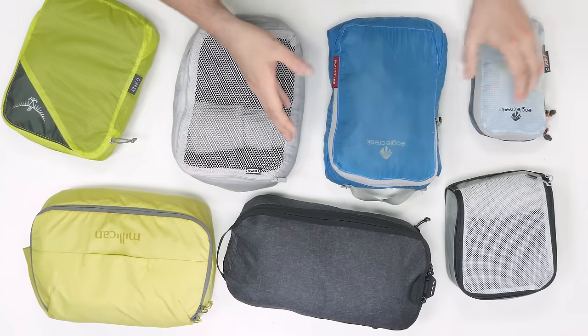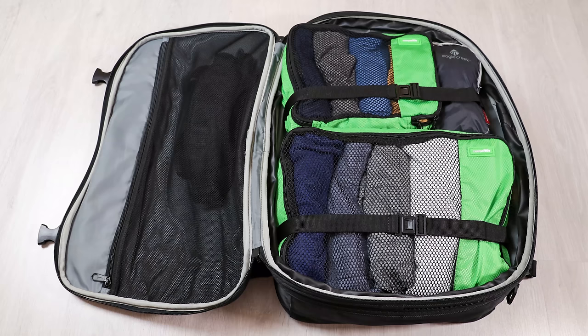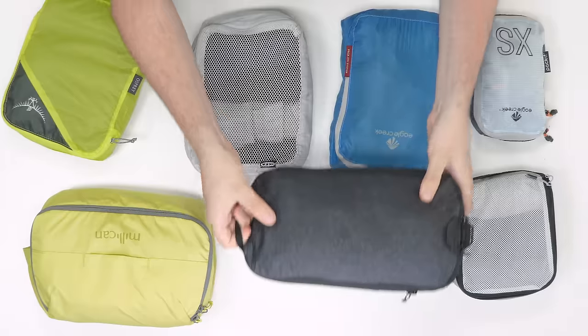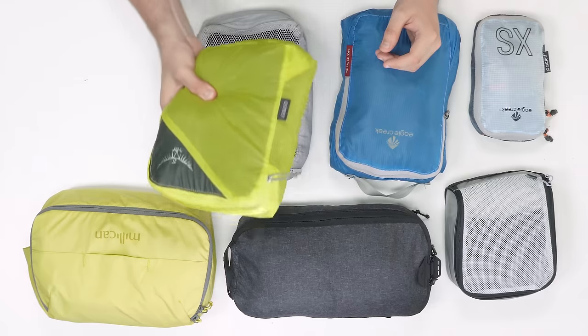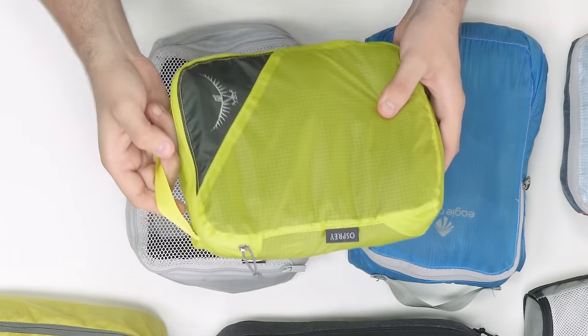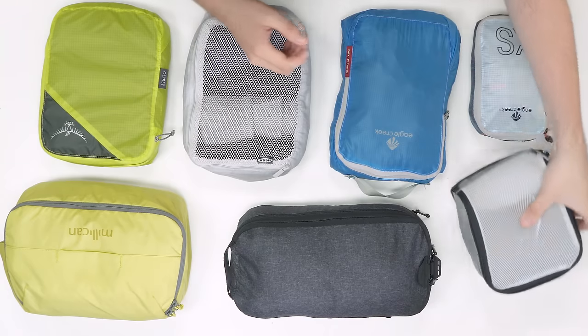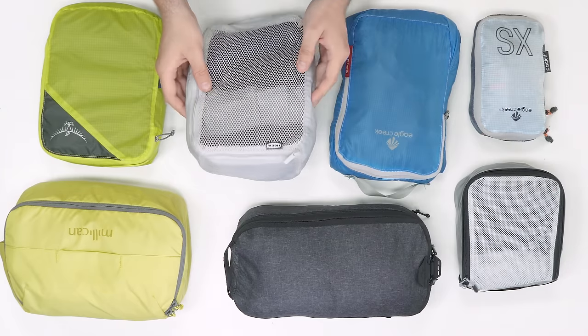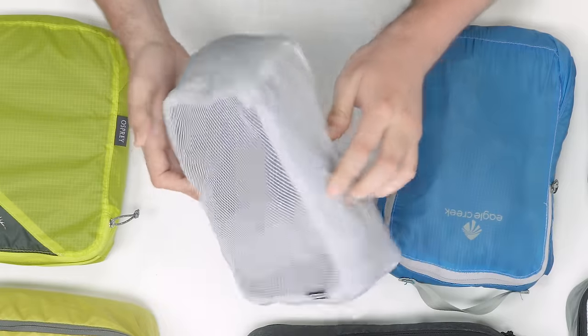Next up, handles. A handle is by no means a vital component on a packing cube considering they're designed to be placed inside a bag, but most manufacturers do include them. If they're done well, it's a nice feature that can add some useful benefits, but if not, they get in the way. A handle is helpful when grabbing hold of a packing cube; however, most of the time it's easier just to grab the whole cube with your hands. That said, a handle can be useful when lifting a cube out of a top-loading backpack specifically. Handles that sit close to the packing cube are the best as they don't get in the way when not in use. Just remember that a handle isn't essential and certainly don't discount cubes that haven't included one.